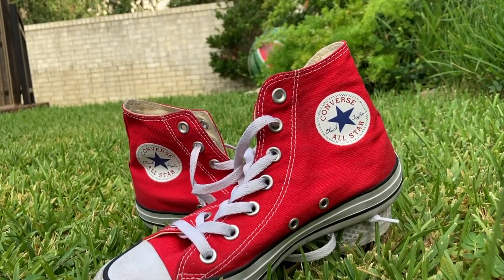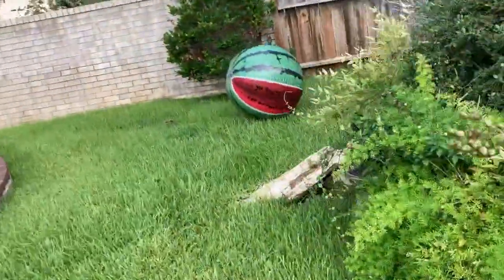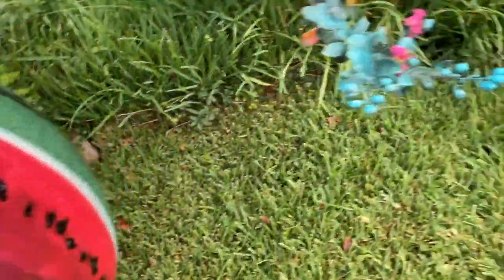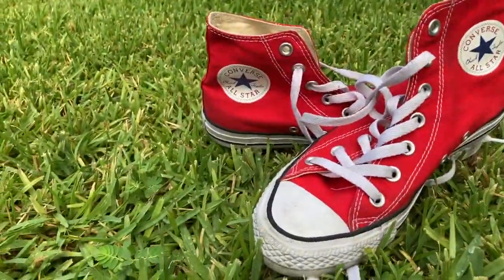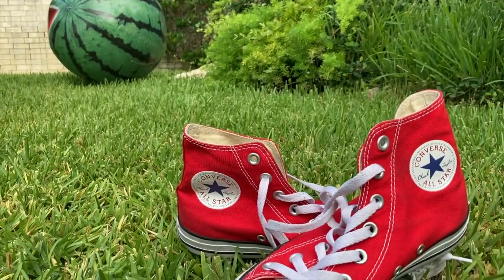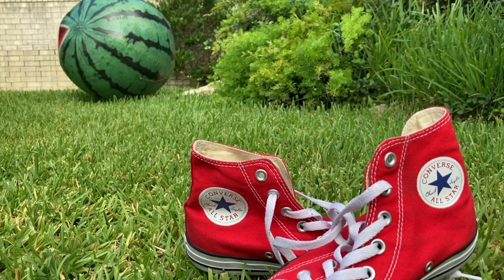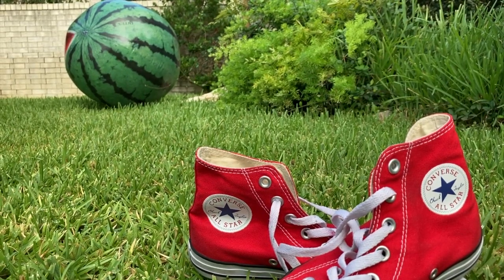And let's say we move that watermelon a little closer — come back, watermelon! So this art piece can be called 'The Red Shoes and a Runaway Watermelon.' And just like this, you can draw it or you can make a really nice photography piece. I'll be happy to have either way.